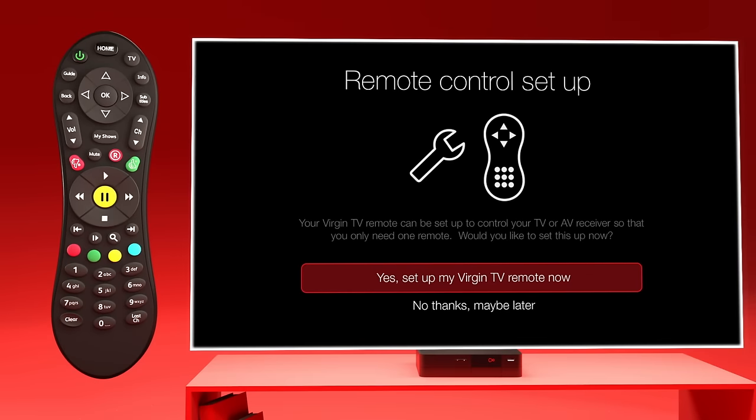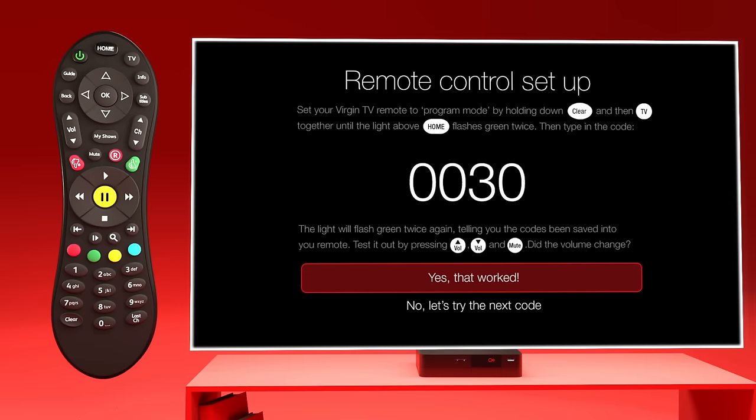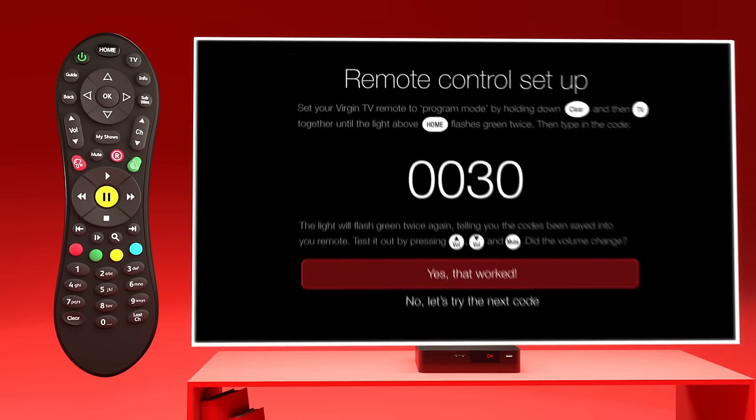Select Yes, set up my TV remote now. The model of your TV should be automatically detected and a shortcode displayed — for example, 0030. Don't worry if your TV isn't detected; keep watching and we'll show you how to do this manually in a bit.